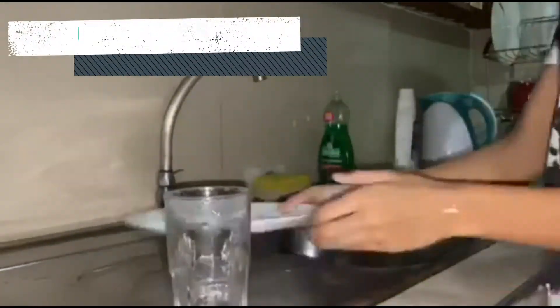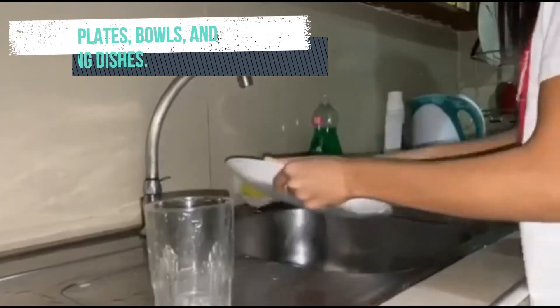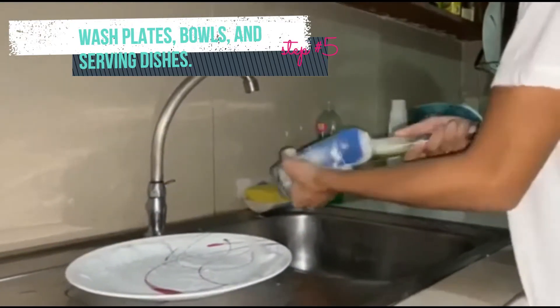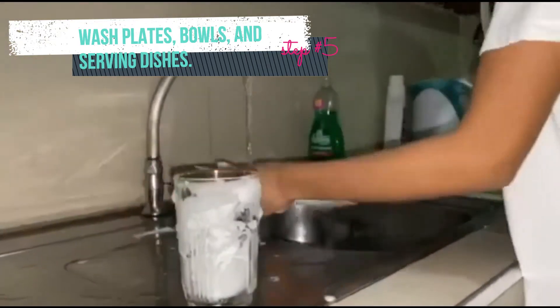Wash plates, bowls, and serving dishes. Remember the sturdiest items before washing. Soap each piece gently and individually and rinse in hot water. Remember to keep an eye on when you should change the dishwashing water.